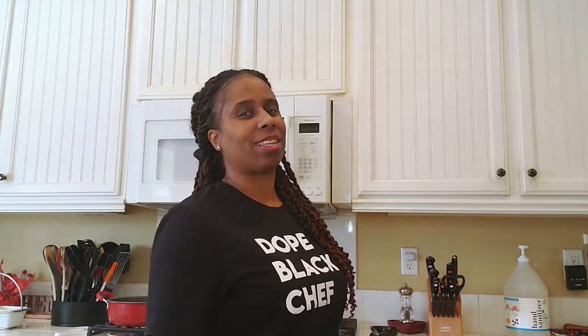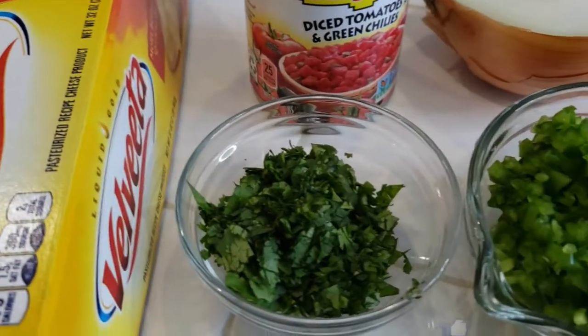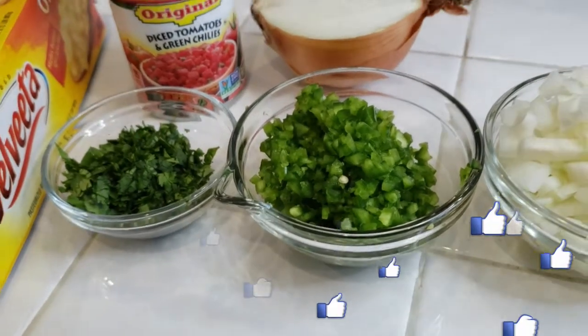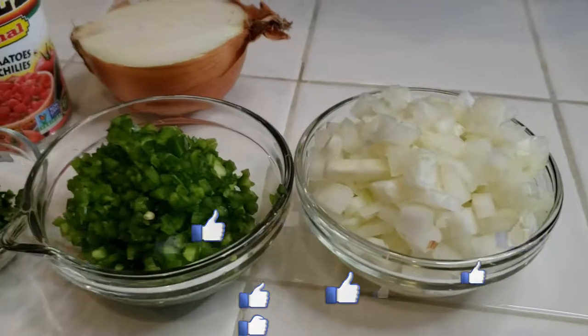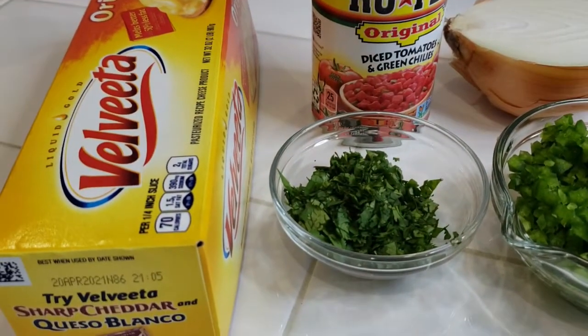Let's go to these ingredients. For this recipe you're going to need one pound of Velveeta — I know that's two pounds, but we're only going to use one. You're going to need some cilantro for topping, some jalapeños, onion, and a can of Rotel. Just dice that all up and let's get to cooking.